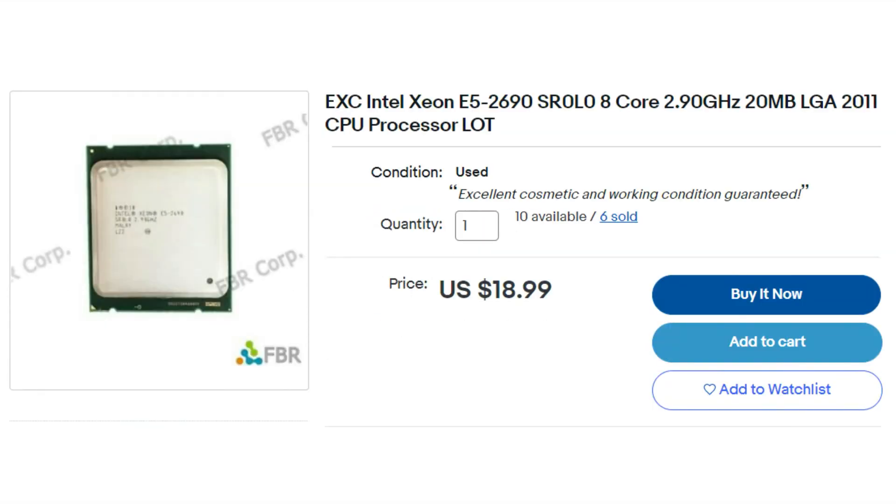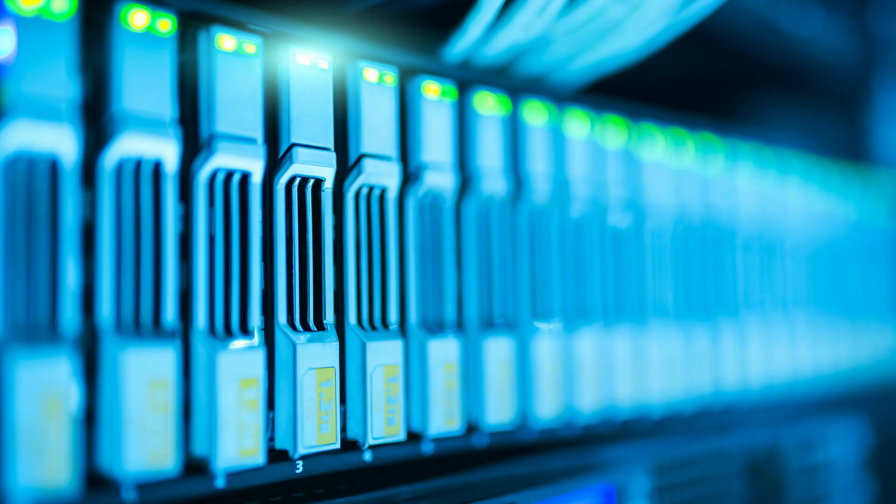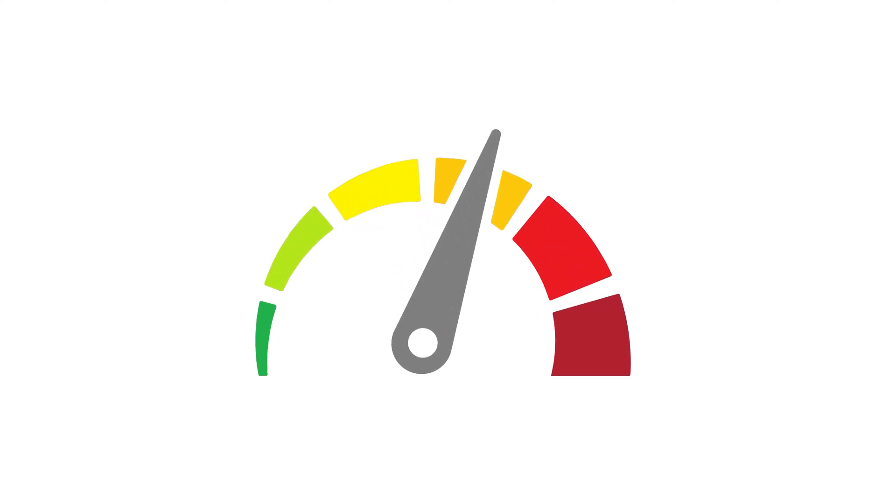Let's start with the CPU. The budget we have is really tight, which is why I decided to use an older but still powerful server processor. It has 8 cores, 16 threads, and boosts up to even 3.8GHz. We are saving a lot of money and getting really good performance.